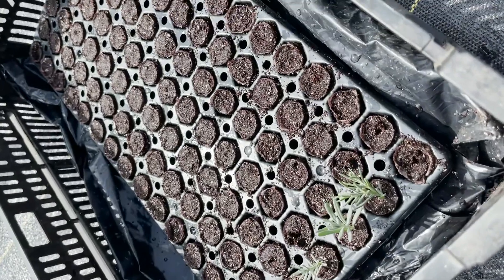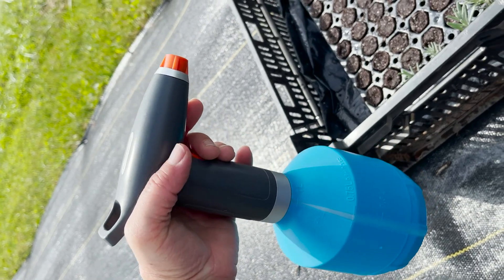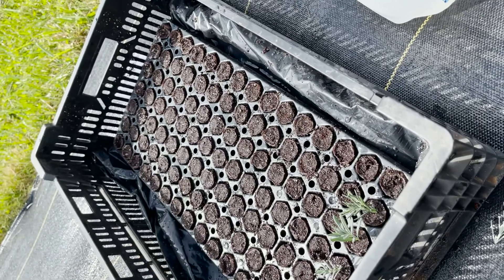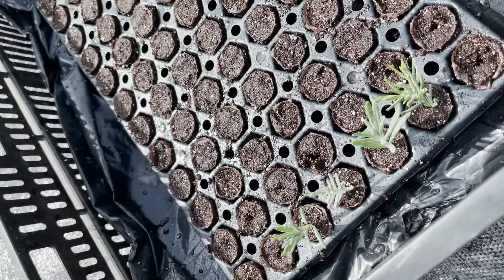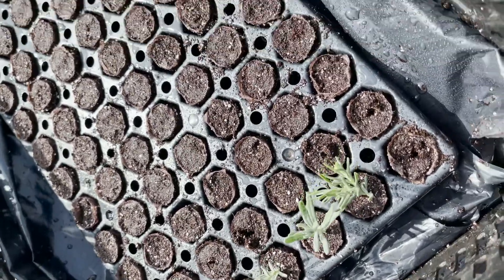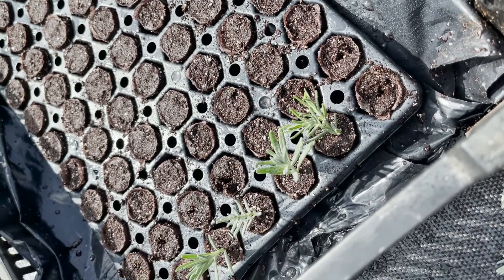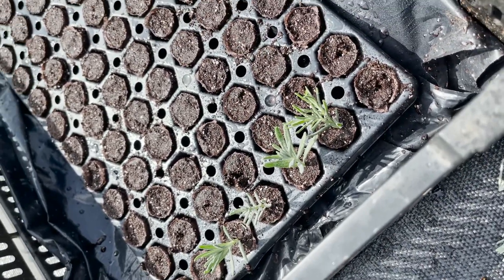When I first put them in, I use my mister — Kifa got this for me about a year ago, you can get them on Amazon. It's chargeable and the charge lasts a long time. Since the cuttings don't have roots yet, it's very hard for them to take up water, so you should mist them once or twice a day to help them take up some moisture. Ideally they should root in about three or four weeks.